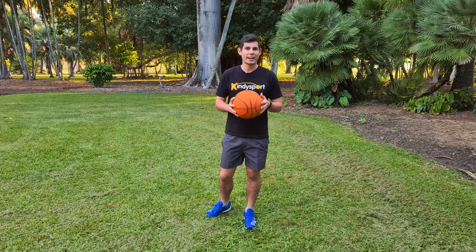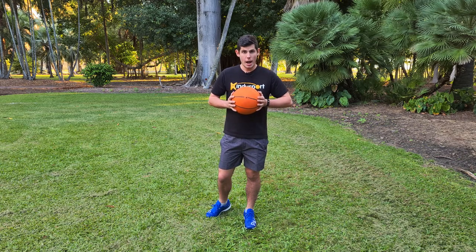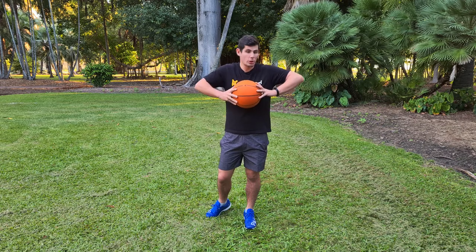Hey everyone and welcome to another Kindy Sport how-to video. In this video we're going to show you how to do a chest pass. We're going to start by putting our hands on the side of the ball, putting the ball on our chest, and putting your chicken wings up — so you're putting your elbows up as high as you can.